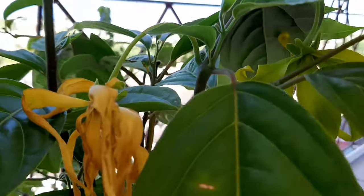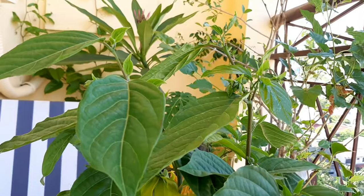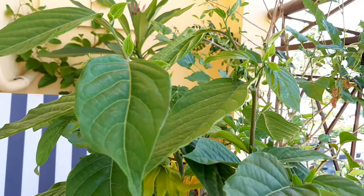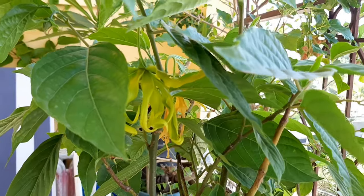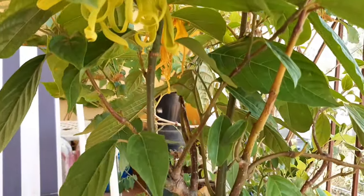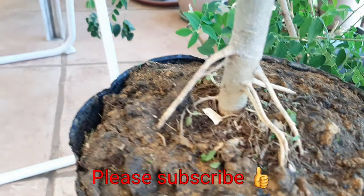This is how it looks when it starts to wither — from yellow, to yellow-green, and then turns brown eventually. That's it for this one! Thank you so much for watching. Have a great day, bye!